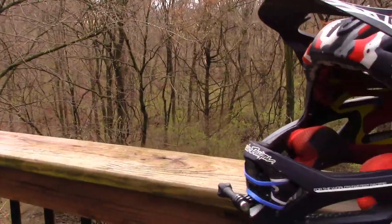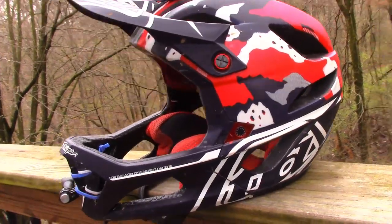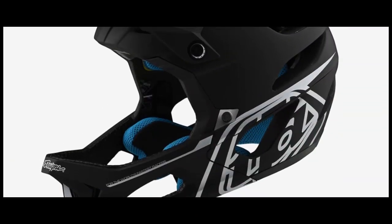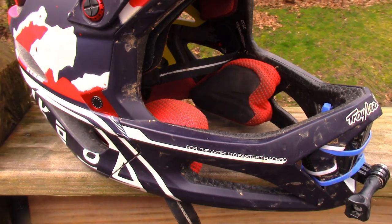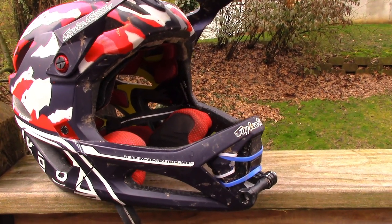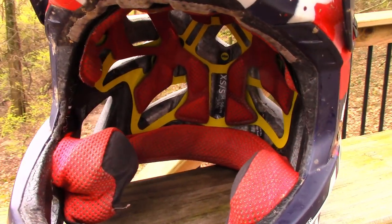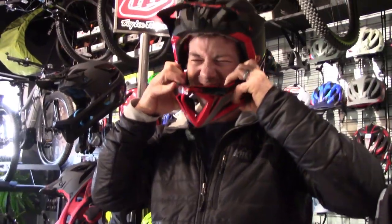With being good for the trail and for the park, there's obviously going to be one drawback: this helmet comes with a pretty hefty price. At $299, this is not a lightweight on your wallet — but what is also definitely not a lightweight on your wallet is a trip to the ER. So in my opinion, if you set your priorities right, this helmet is 100% worth the price.